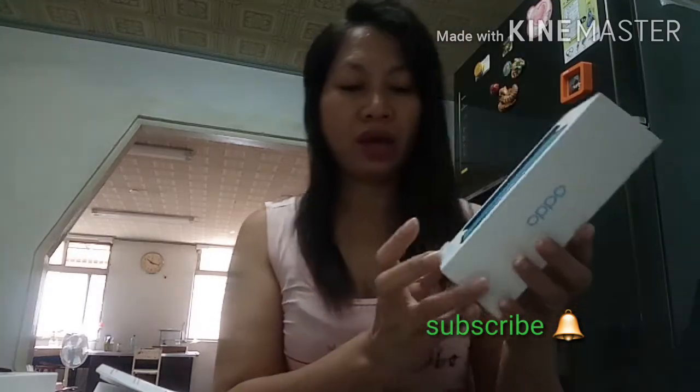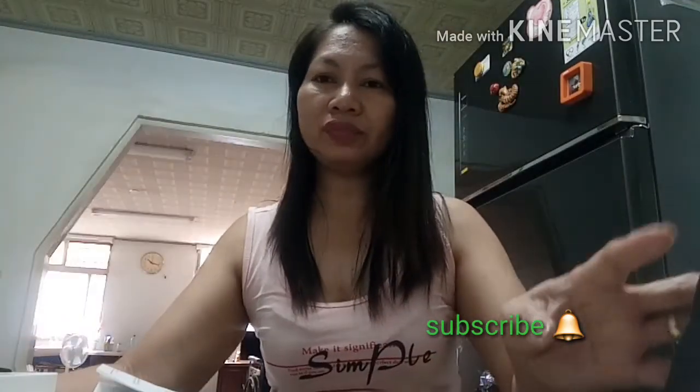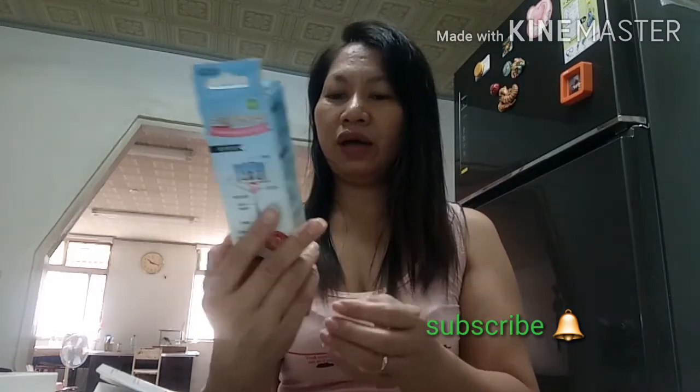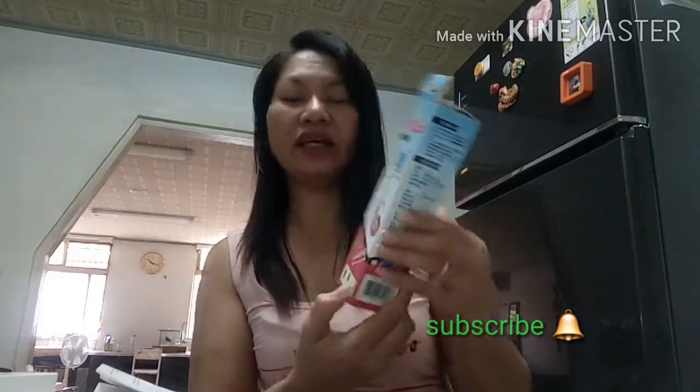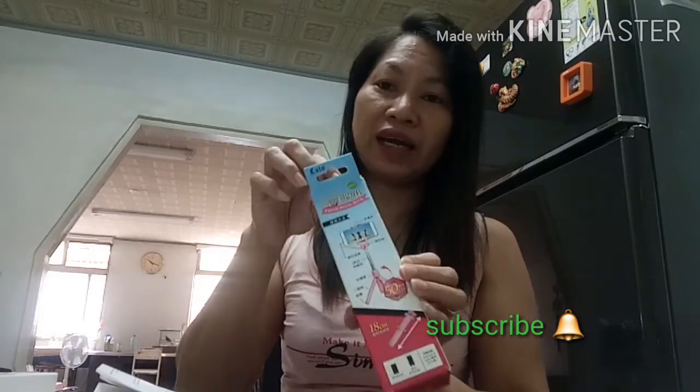Ayan ang aking new gadget cellphone - OOA9, UFO - hindi ko alam, nalilito ako sa pagbigkas noon. Android 4.3. Ayan po sya guys, subukan natin.